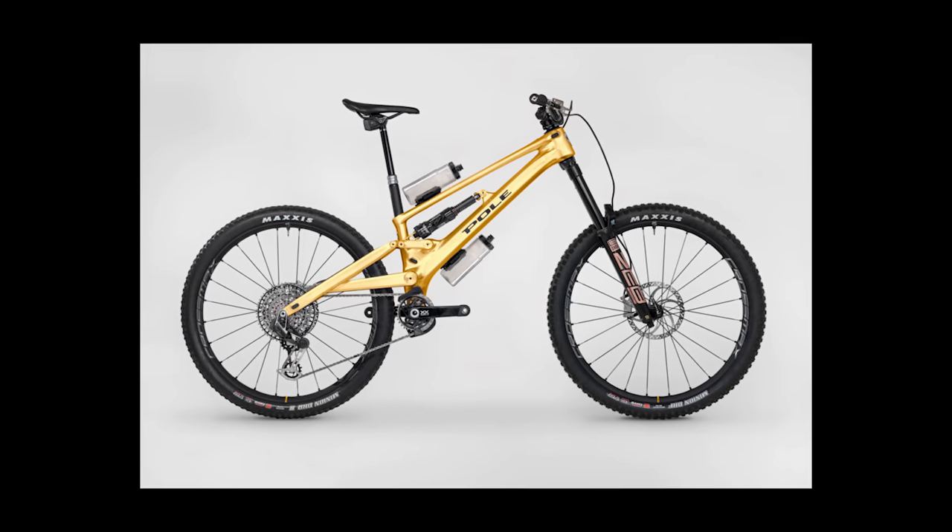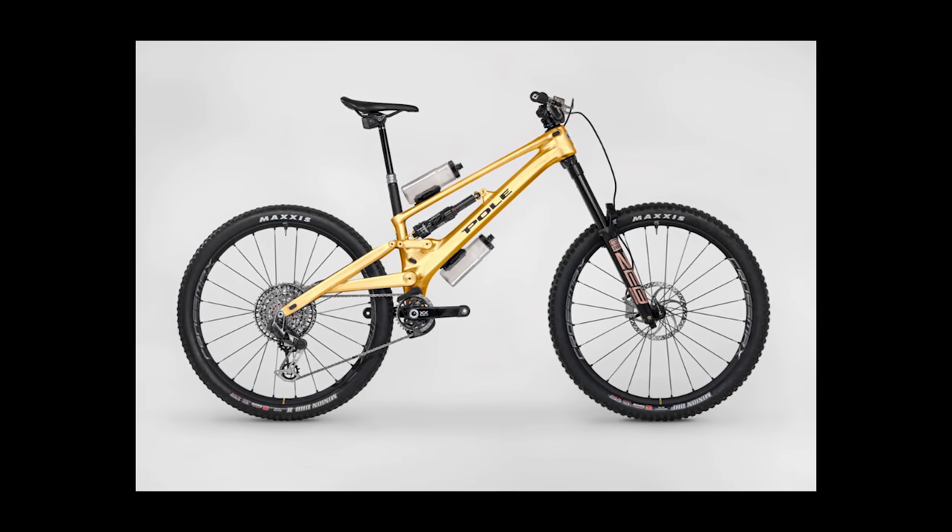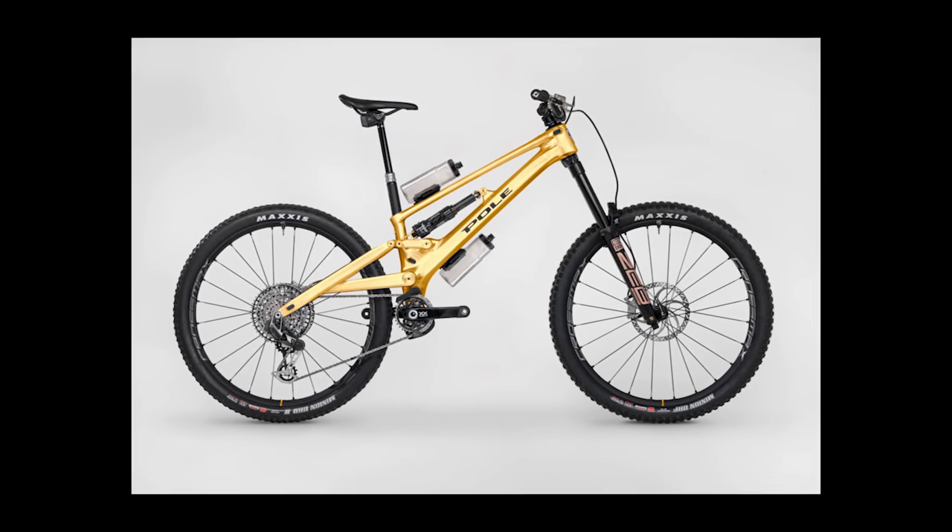Another thing we just couldn't get on board with: the fact that it doesn't have a water bottle. That's absolute nonsense for an enduro bike. And even if it is a downhill bike, I don't see why they can't at least put some bosses in there to give you an option. Since we recorded this, Pole has announced that they've updated the Oni and you can now fit two water bottles — make of that what you will.